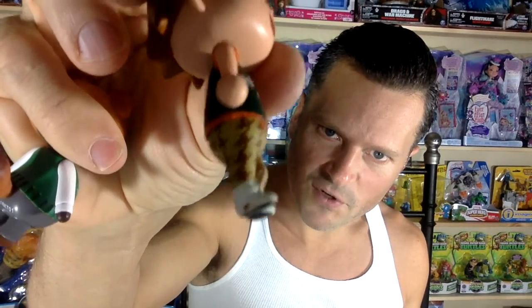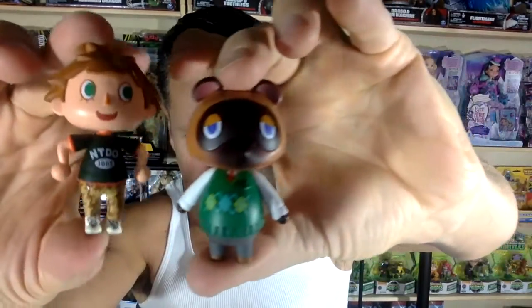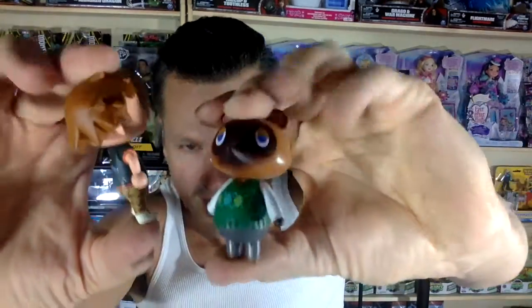It might be a paint mistake. But for the most part, the paint on these are super duper incredible. He's got this nice cardigan on, nice sweater. Put your hands up, Villager. This Villager looks quite different from the Minecraft Villager, don't you think? Really cute. I'm a fan of how the Animal Crossing figures look. I've never played the game. These are quite adorbs.